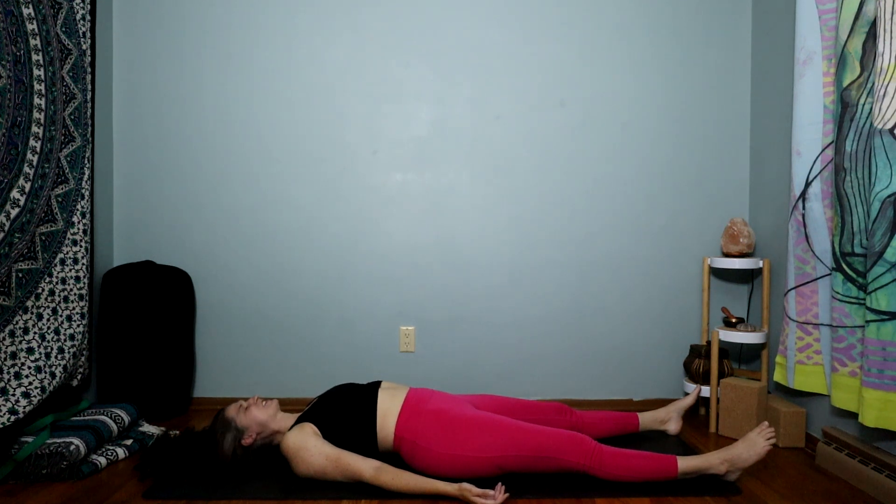Now this is our short and sweet session, so Savasana will also be short and sweet. Let's close the eyes, feel yourself relax into the mat, becoming more and more relaxed with every breath. Go back to your visualization of what you are warming up for today — whatever it is you'd like to accomplish. See yourself achieving that goal, whether it's doing a load of laundry or writing a novel.